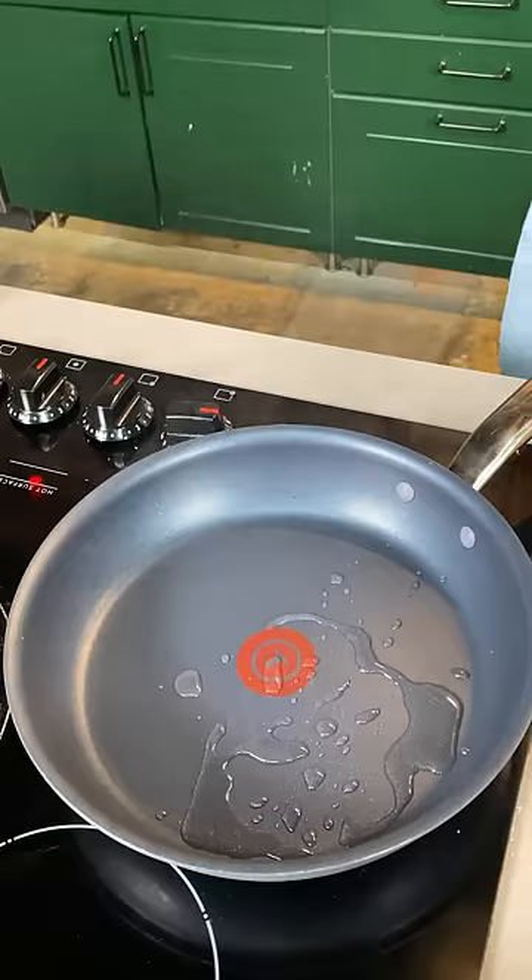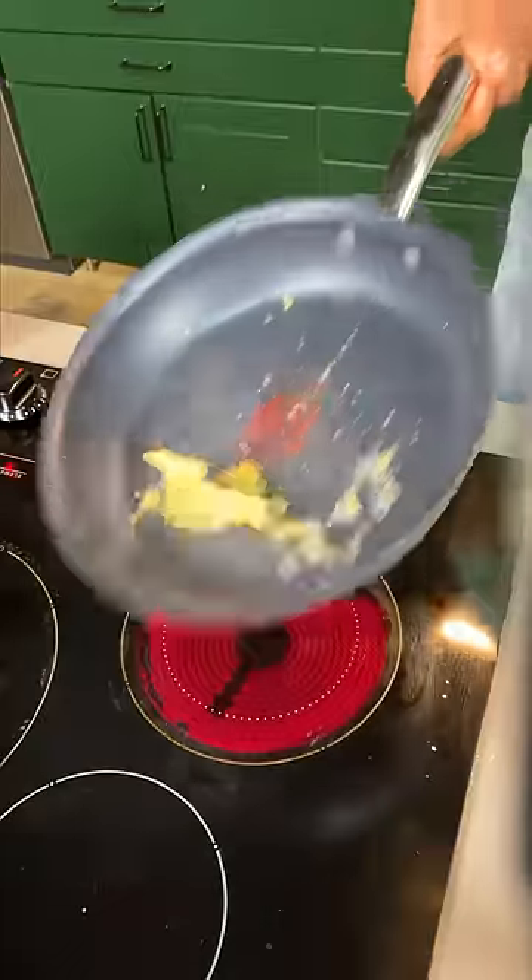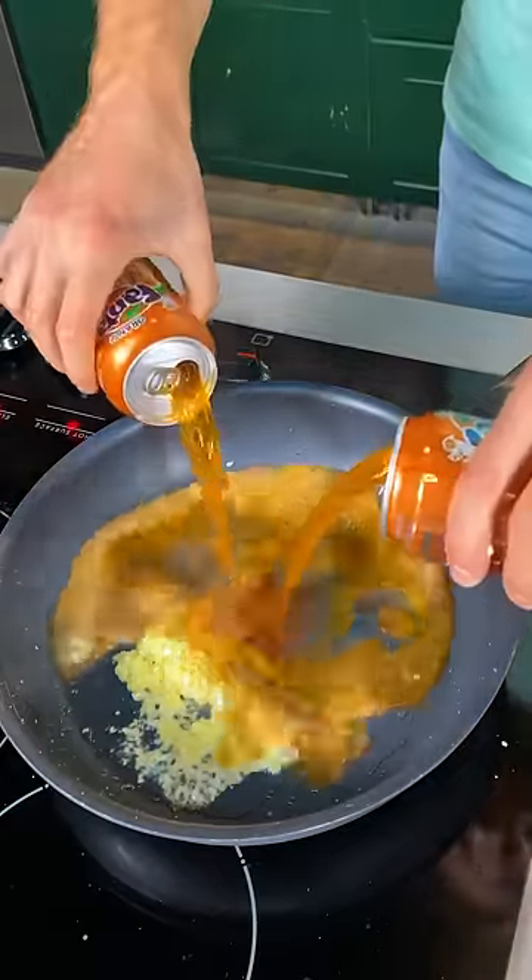Little bit of vegetable oil in the pan. Get your garlic and ginger in, give it a quick toss. Keep it going. Pour in two cans of your favorite orange soda.